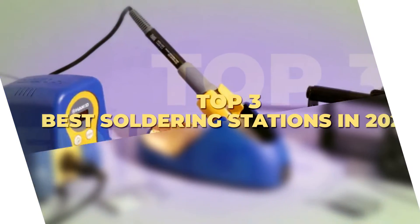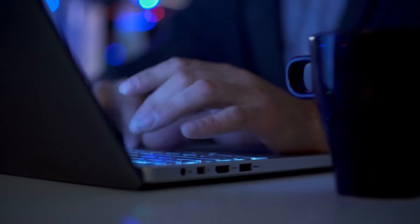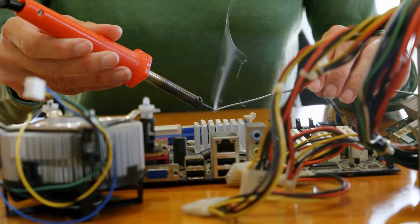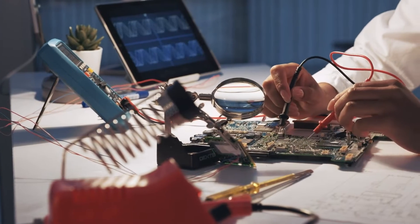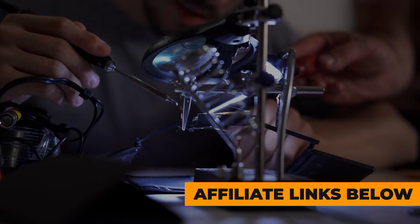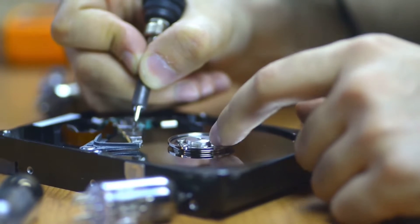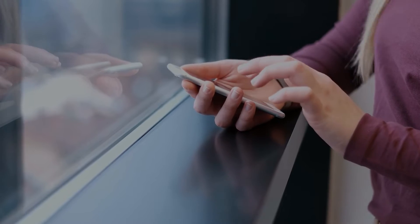Today's video is on the top three best soldering stations in 2024. Through extensive research and testing, I have put together a list of options that meet the needs of different types of buyers — whether it's price, performance, or use case, we've got you covered. For more information on products, I have included affiliate links below, which are updated for the best prices. Like the video, comment, and don't forget to subscribe. Now let's get started.